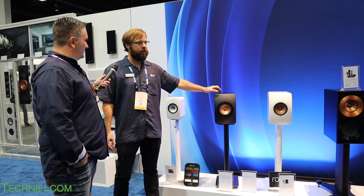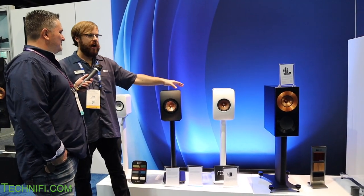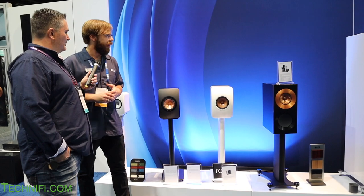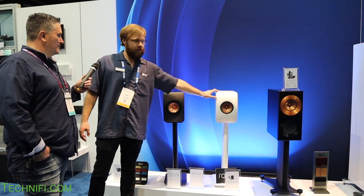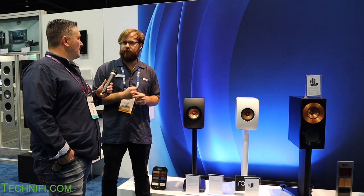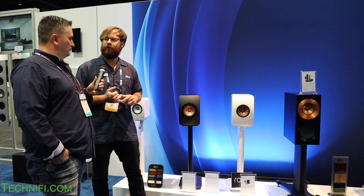What we did was take this passive speaker and put amplification inside — 230 watts per channel — so it's got a lot of power, presence, clarity, and depth. We have the amplification and the conversion built in. You can take a pair of these, plug them into the wall, put an interconnect cable between them, and you're all set up. You can stream from your phone or tablet through Spotify, Tidal, or Roon.